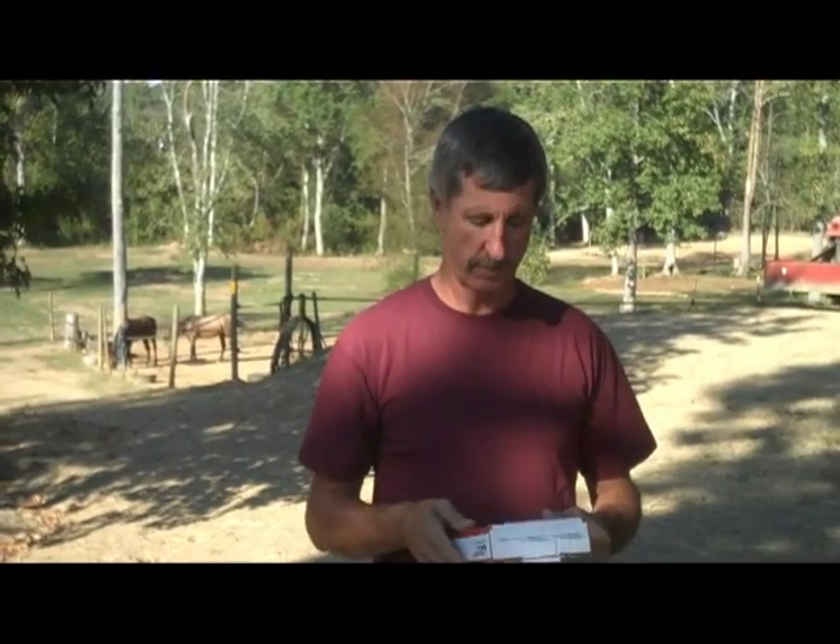Welcome to High Country Stables. I was talking to Brad Ross on the phone the other day — he's from March Biological Control, and that's who we buy fly parasites from. I asked him why he didn't have a video on his site about fly parasites and how to use them, and he said he really didn't know how to make a video, so I told him I'd do one for him.